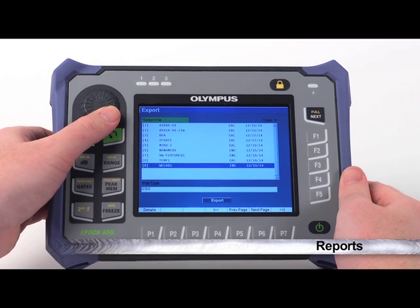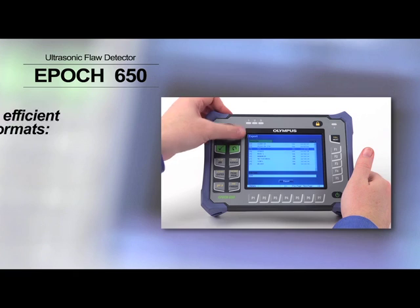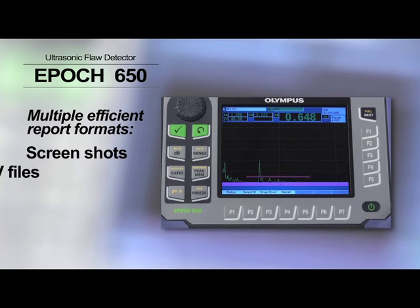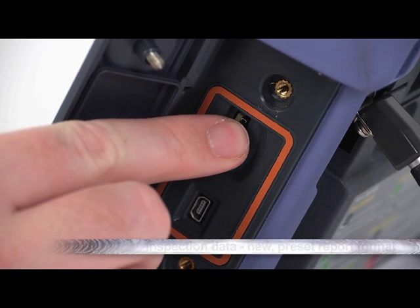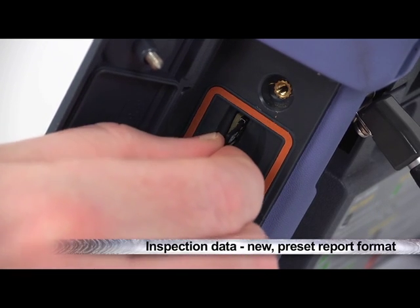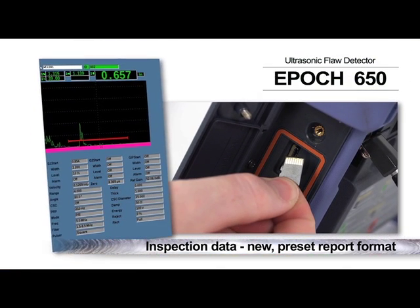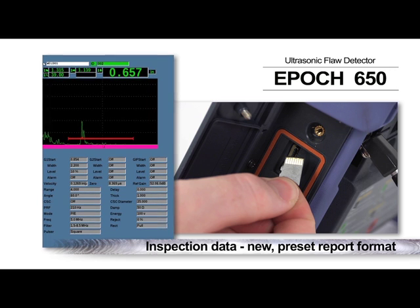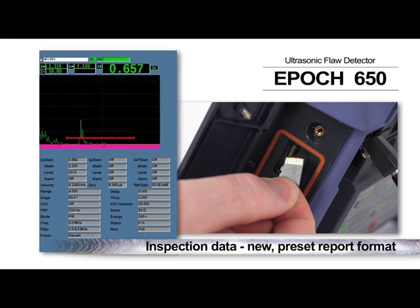After obtaining fast and reliable inspection results, providing a final report has never been easier than with the EPIC 650. Multiple efficient report formats and outputs are available, including screenshots, CSV files, and XML files. Inspection data can also be sent directly to the MicroSD card in a new preset report format. Each report is saved on removable memory as a bitmap picture file, allowing you to include EPIC 650 inspection data in virtually any computer report.